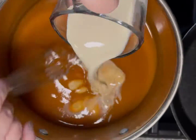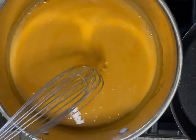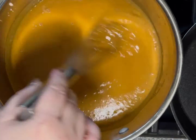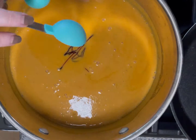Continue to whisk. Add in the almond milk and whisk. Add in ginger and the sage, whisk to combine. Add a little date syrup and whisk again.